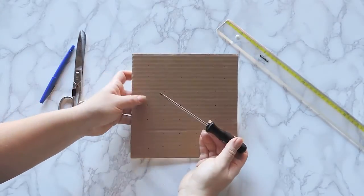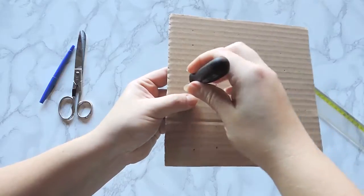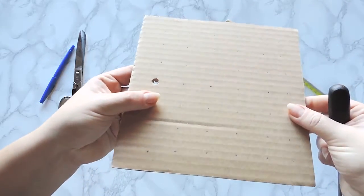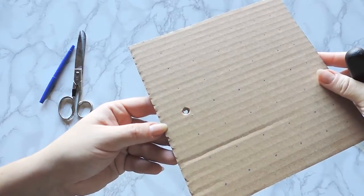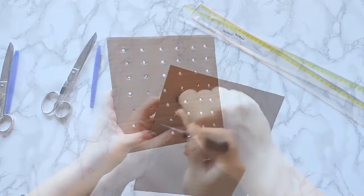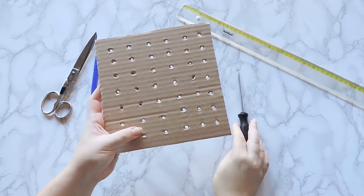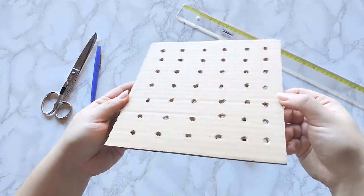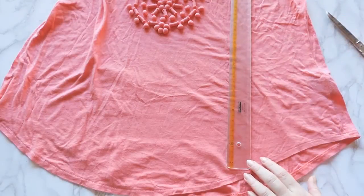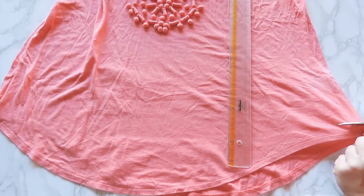Widen the holes with the screwdriver through the cardboard. Now lay out the t-shirt. Take the bottom portion and do a little cut, about 1 inch wide with the scissors.